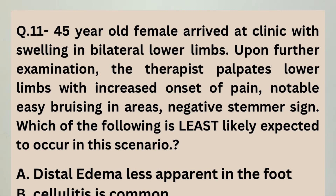The question asked this week was about a Stammer sign. The full question goes something like this: a 45-year-old woman comes with symptoms of bilateral extremity swellings.